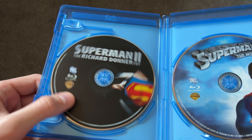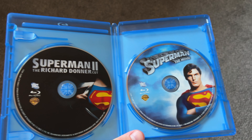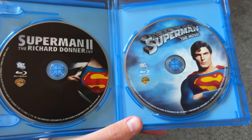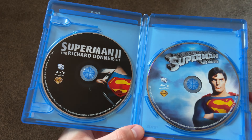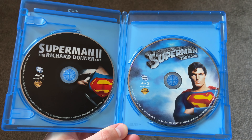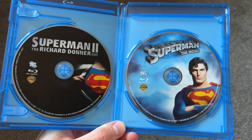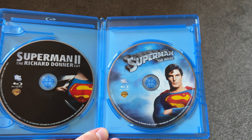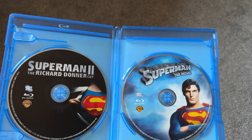I could put another disc in the extra slot here, and in the future I actually might. Hopefully I can find the original 1980s cut of Superman 2 on Blu-ray and just put that in there too. Although the Richard Donner Cut is the superior cut of Superman 2, I like both cuts. The original has the Paris action sequence and some good stuff — it's not all bad, in fact it's pretty good. The Donner Cut just has a few things that go better.